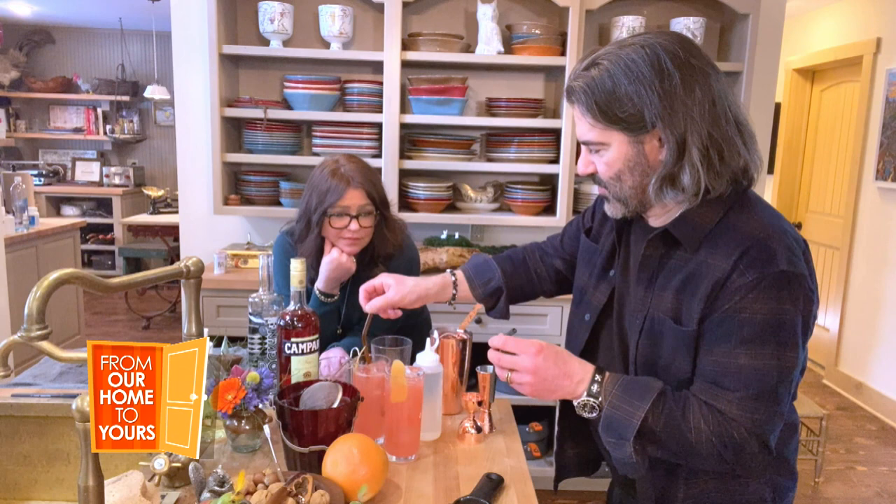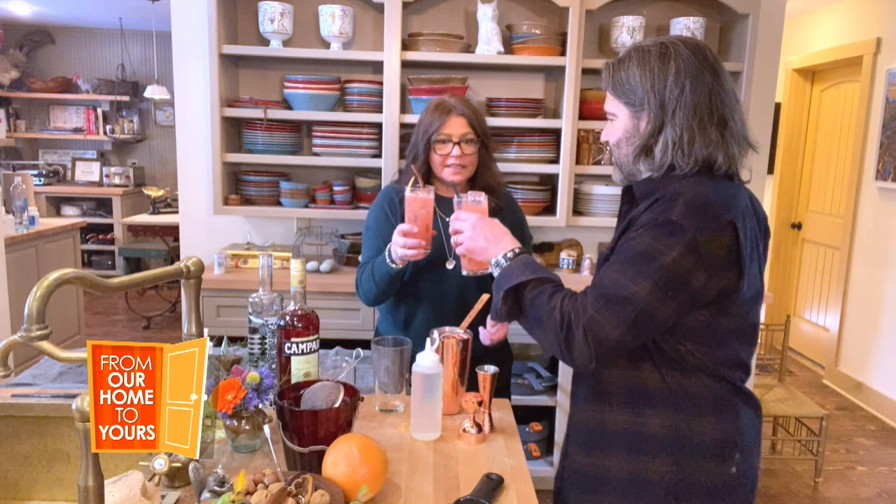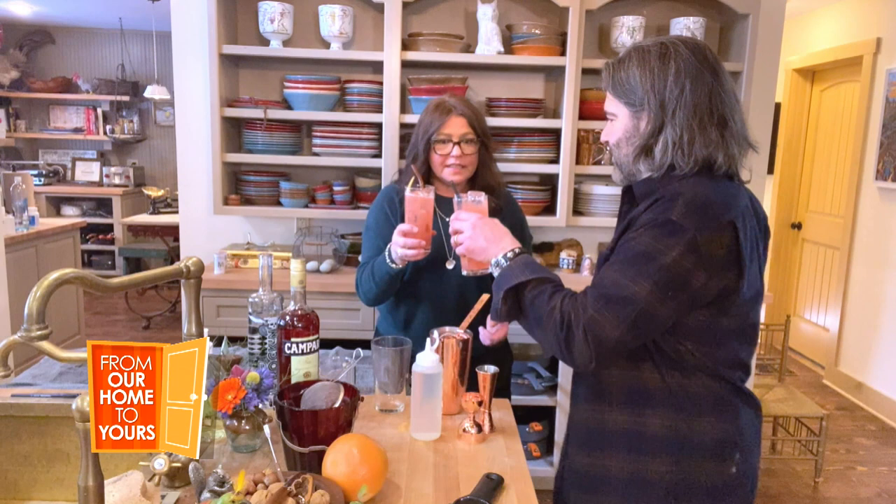You do like a straw, right? I do — I use straws. Here's yours. Thank you. Cheers! Cheers to bagels!